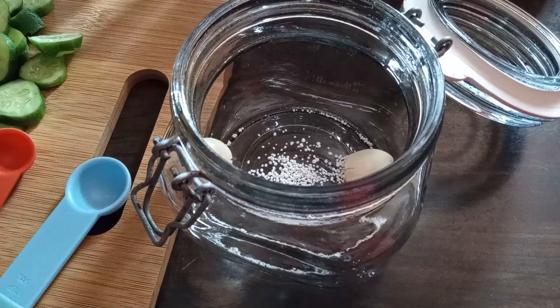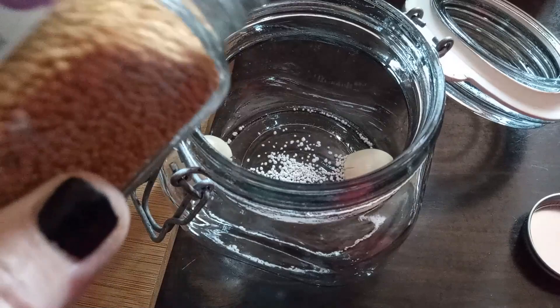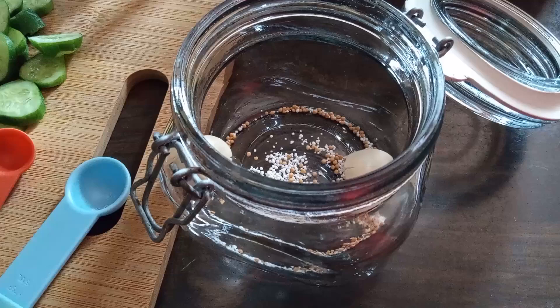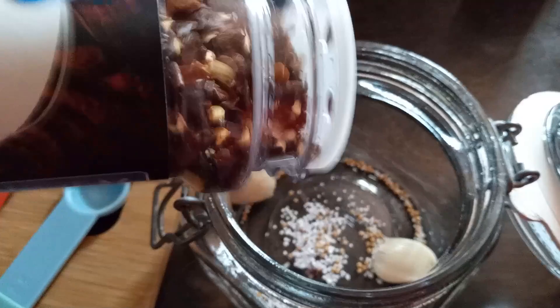For mustard seed — we would have used a quarter teaspoon if we were making an entire quart, so we're going to use just a pinch of that. And just because every once in a while I like a tiny kick, we're adding just a little splash of crushed red pepper flakes — nothing crazy.